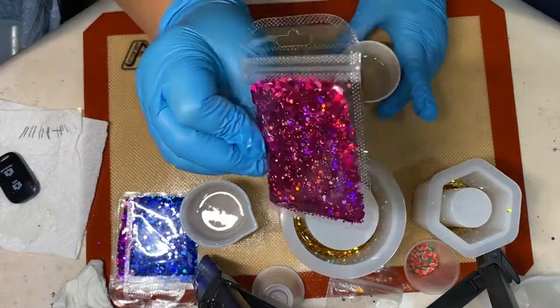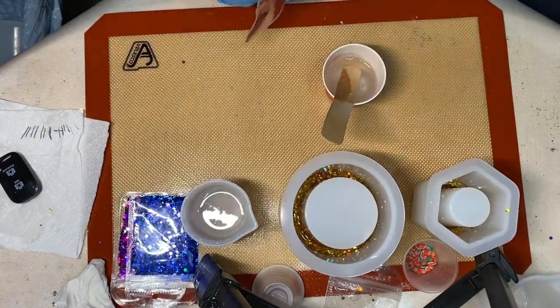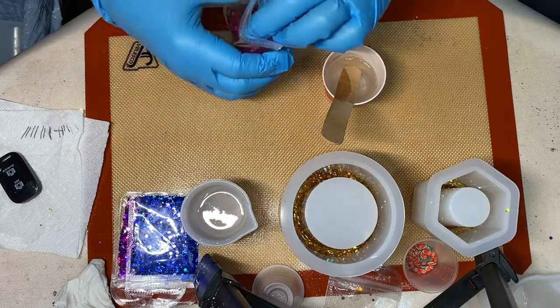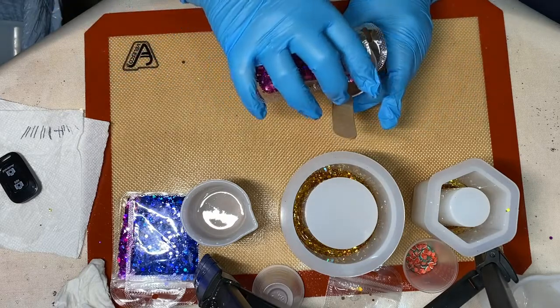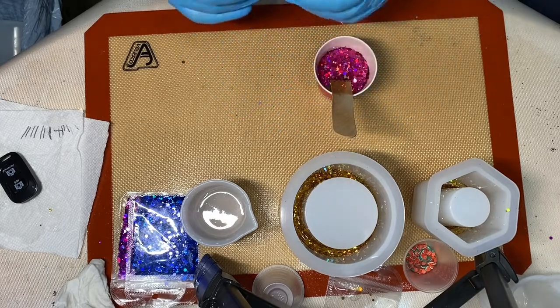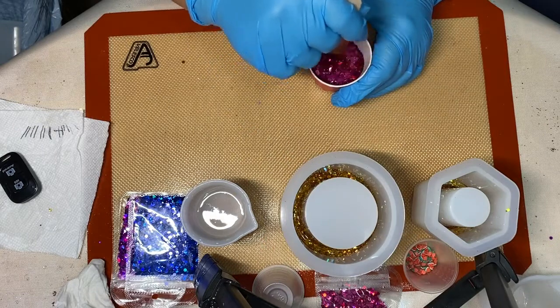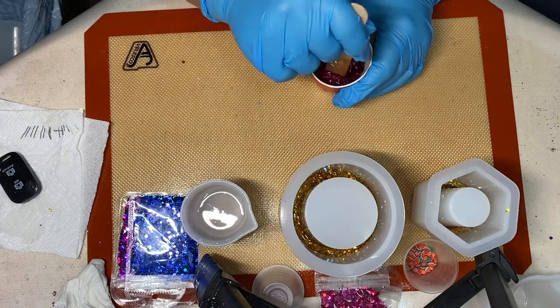Hey y'all and welcome. I have to apologize because I, for the life of me, do not know what happened to the beginning of this video. As you can see, I'm working with a bunch of glitter.